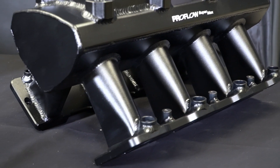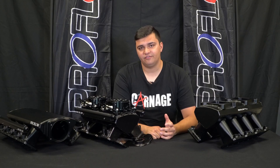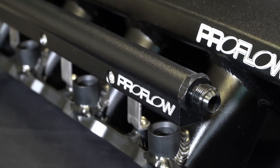The intake runners are tapered for increased air velocity, and that also means you get even distribution across all eight cylinders. The EFI manifolds come with the option of either a 92 or 102 millimeter throttle body, and they also come with a fuel rail kit.